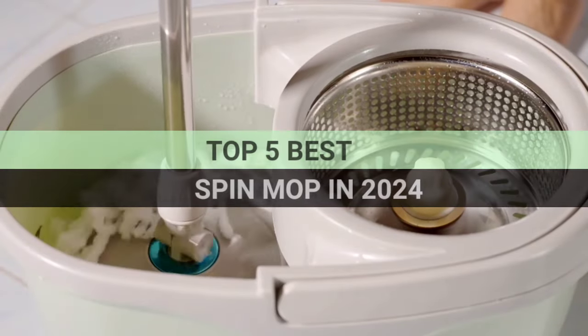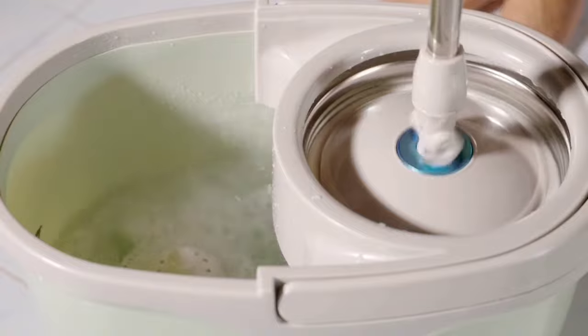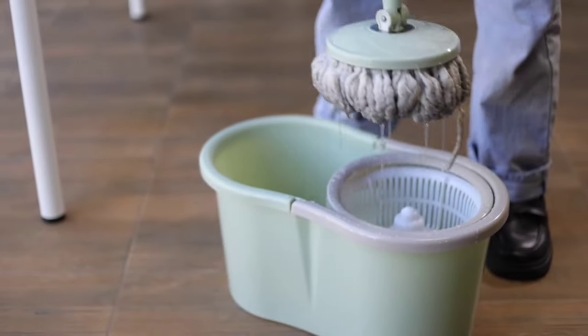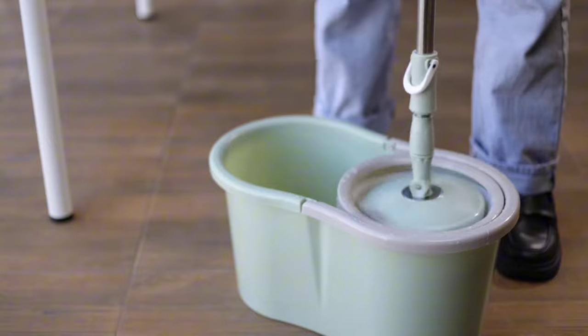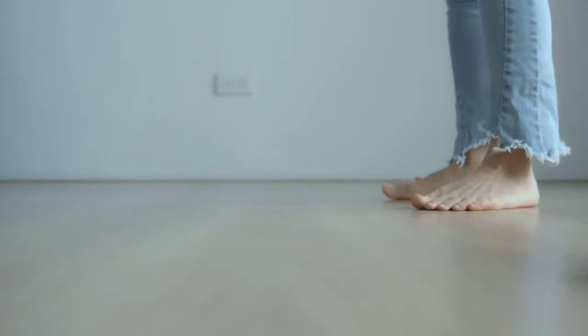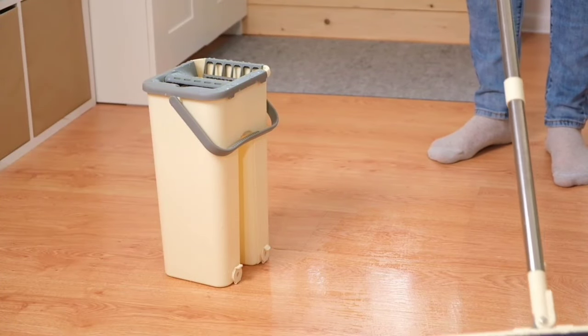Today, we're ranking the top 5 best spin mops in 2024. These mops are not just tools but game changers that redefine the cleaning experience. We've meticulously tested and compared their features, durability, and efficiency. Stay tuned till the end as we reveal a mop that has an innovative feature never seen before in the industry.